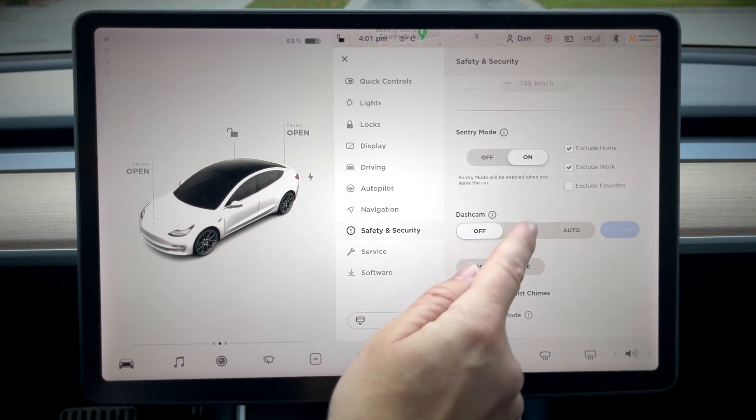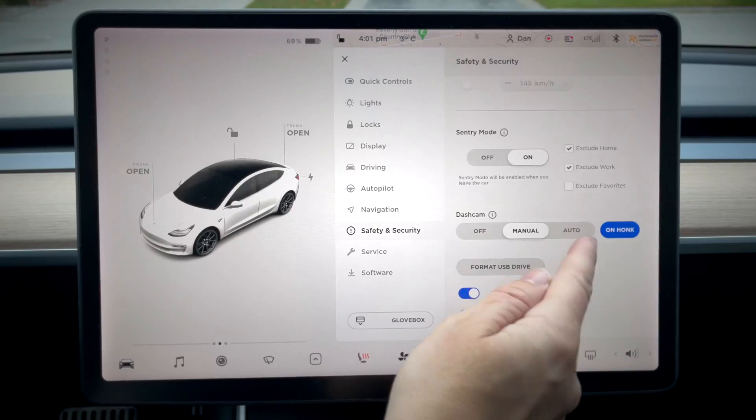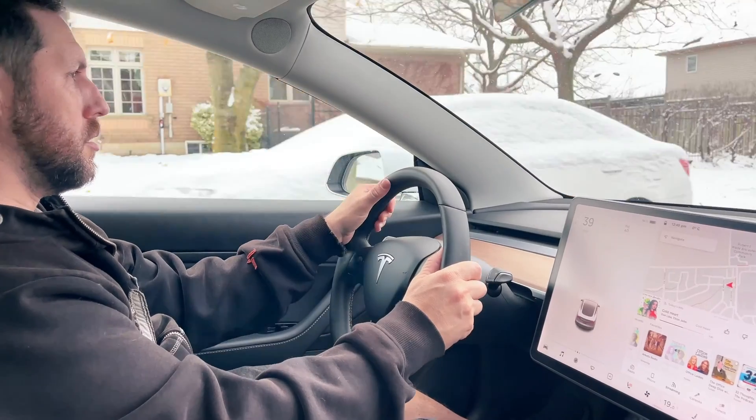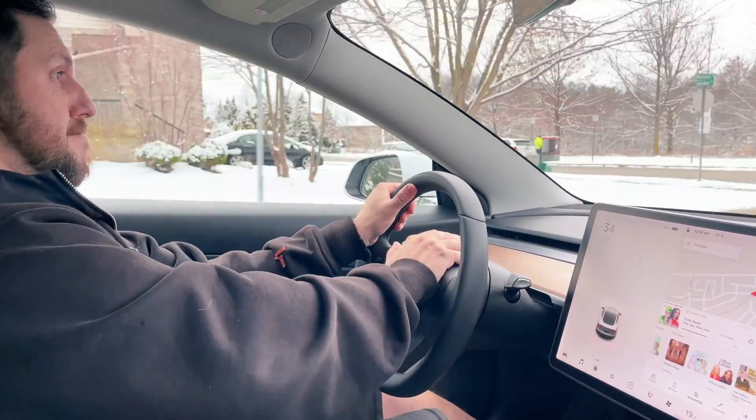Your dash cam options are manual and auto. With manual, you just press and hold the icon to save a 10-minute recording. With auto, it will save automatically once the vehicle detects the occurrence of a safety event. And on honk — it's always good. Obviously if someone's going to cut you off, you want to honk the horn.